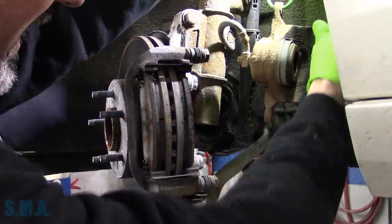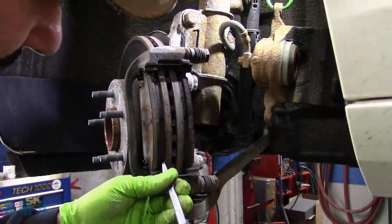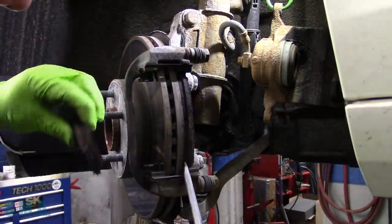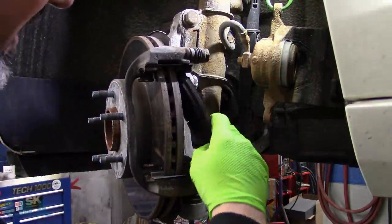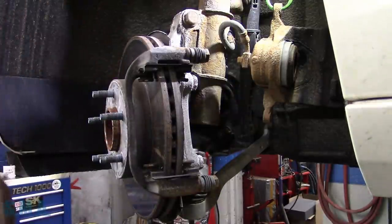Find some place for our light that's not annoying. We can remove our pads at this time. Those pads are pretty well seized in there. The insides of the rotors are pretty well had — pretty rusty. The other side was absolutely horrible.